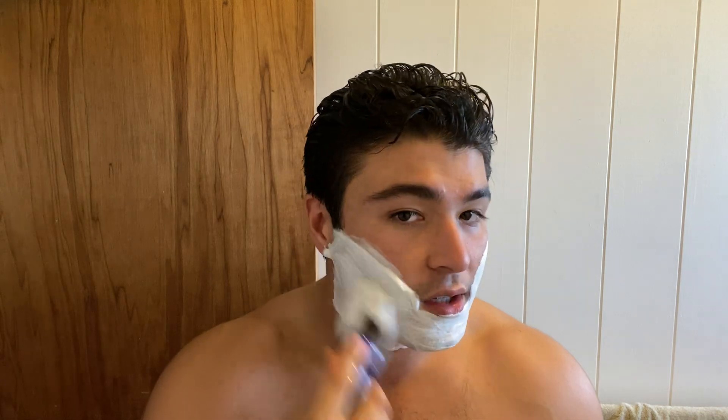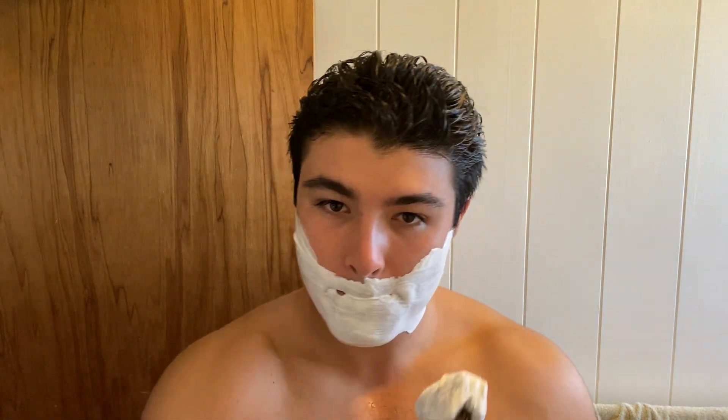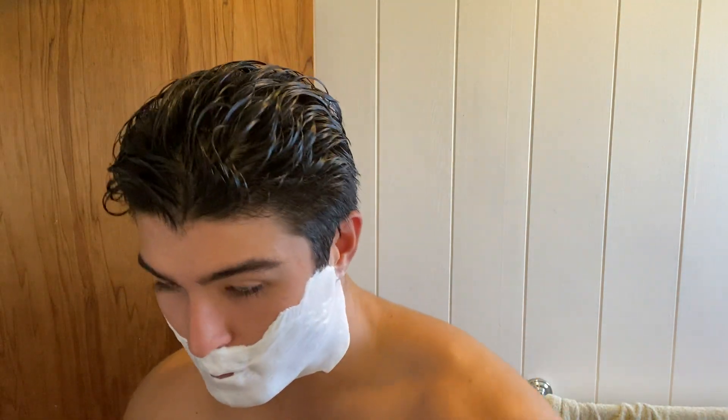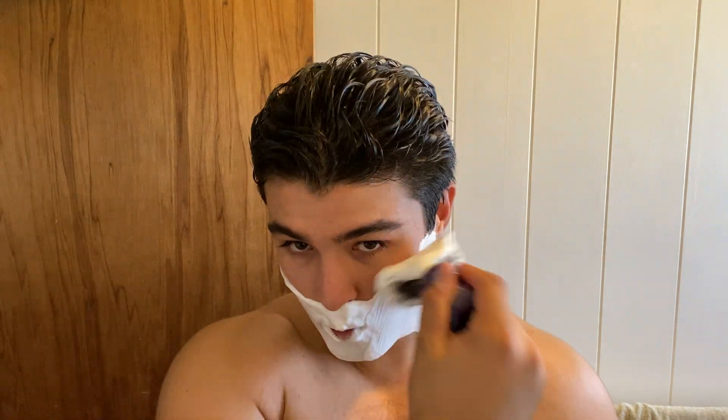So if you haven't watched the previous review, this is not very fougere-like. It's not very green to my nose. It's definitely more citrus-forward. The geranium and the cedar and balsam fir are kind of played in the background to the citrus.